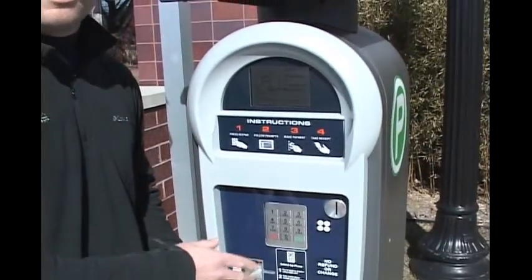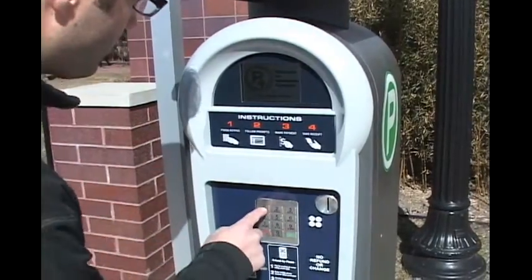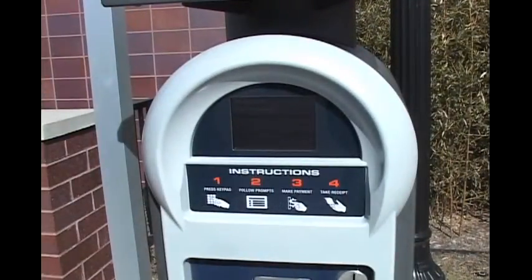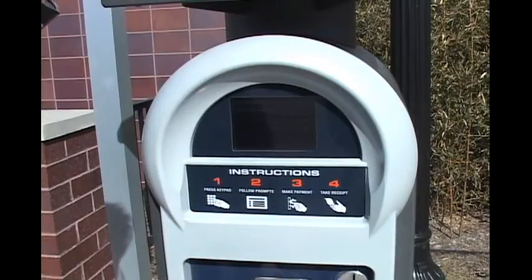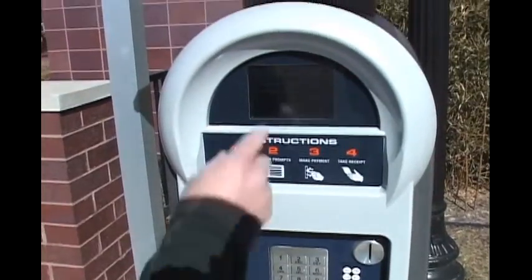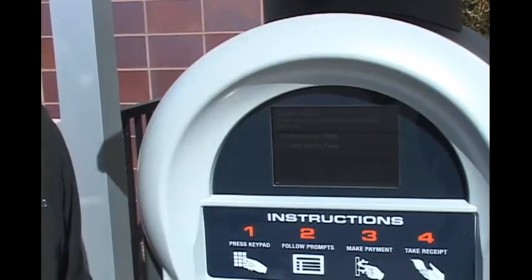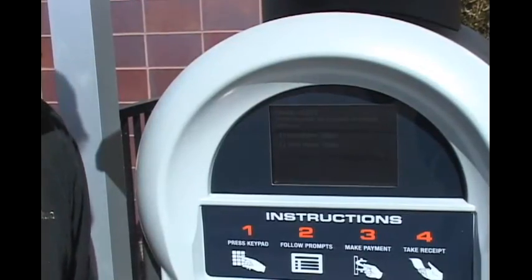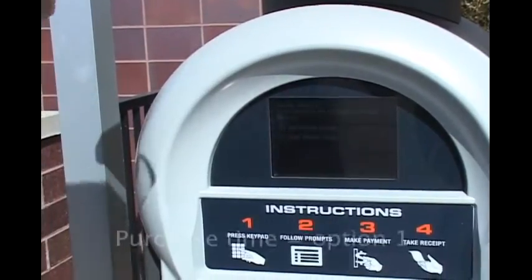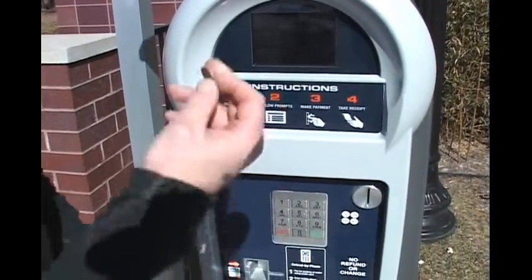Today we're going to start by showing you how to make a payment using traditional coins. The screen asks you to pay by your space number — our number is 1322, so I'm just going to quickly enter the four digits and hit OK. The machine will ask if you want to purchase time or add more time. We just arrived, so we're going to purchase time. If you've been parked for a while and want to stay in downtown Ferndale, you'd go ahead and add more time.